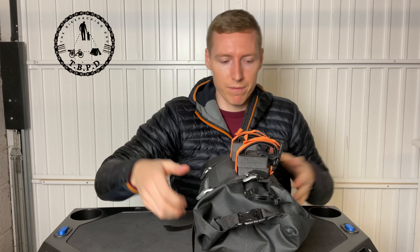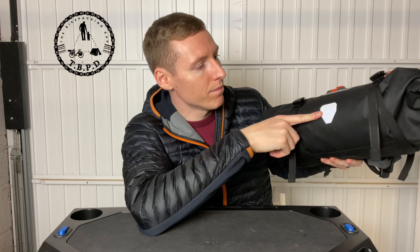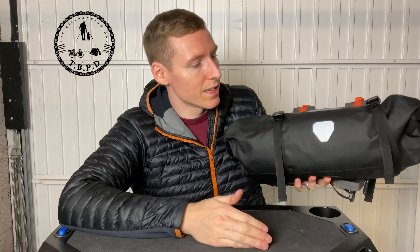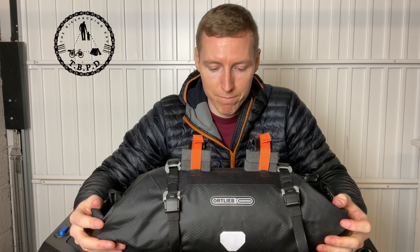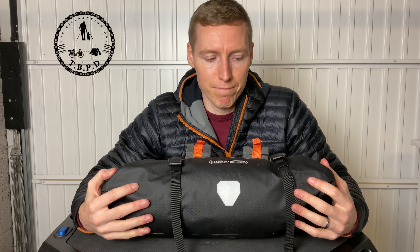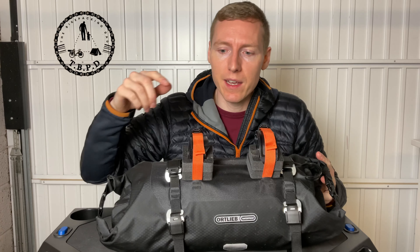We also have reflective bits on the front — just a bonus, but if anything's driving towards you, this is how the bag sits on the bike so it hits this lovely reflective patch. I've filled it with a sleeping bag — you shouldn't be carrying anything heavy in this, you just shouldn't. If I had the 15-liter version, I'd probably fill it up with loads of clothes to save room in my seat pack, which we'll be reviewing next. I'll cut now to the video where I'm putting it on the bike.